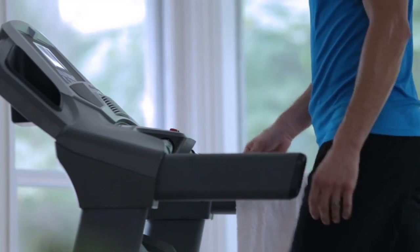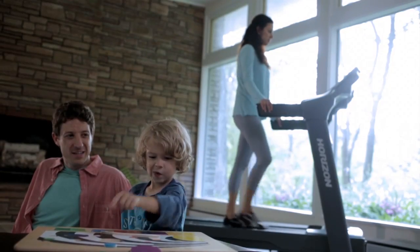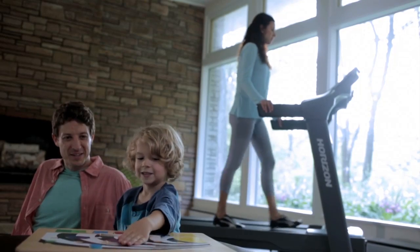You can use your treadmill whenever you like — you won't have to crank up the volume on the TV, and you won't disturb other family members.